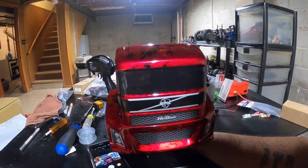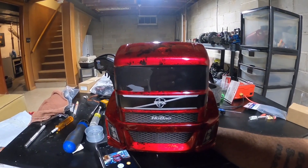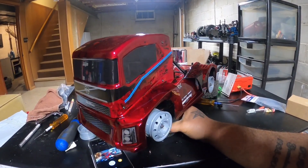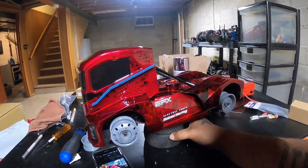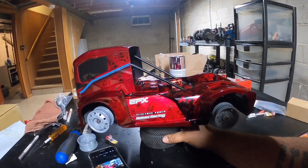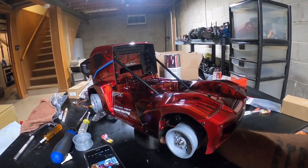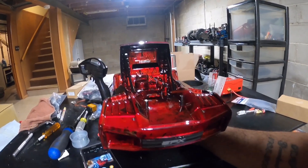Huge shout out to Rattle Cannon Lex Tan — he's the one that painted it for me. The other side, I haven't put the tires on yet. But I'm just looking for some information on what you guys think about doing the rims the same color as the red. That's pretty much where I'm at with it.